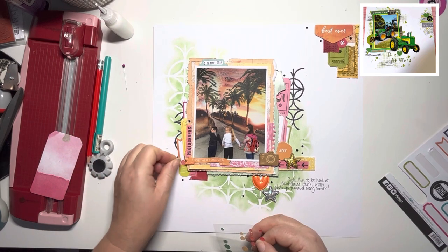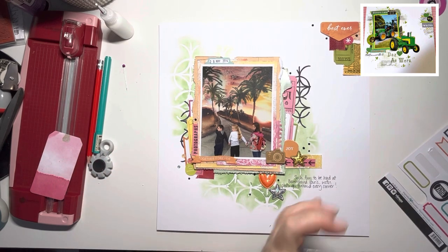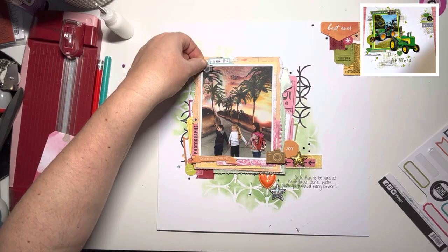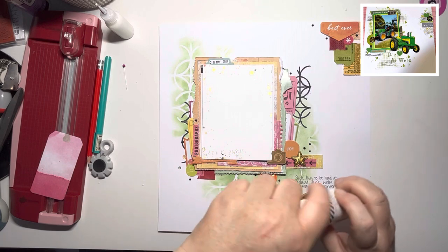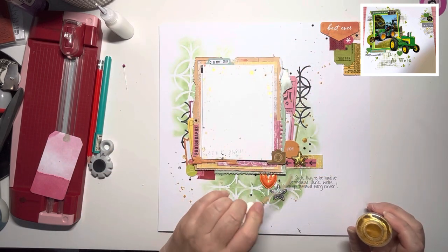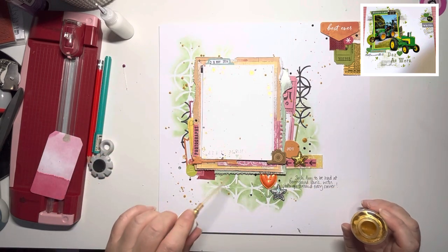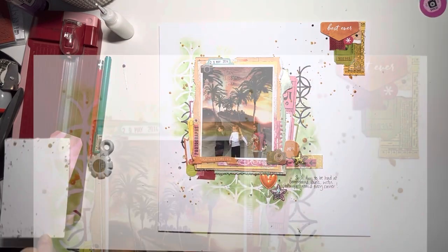I don't get that label quite as far down as I wanted to, so I'm just going to cover up the blank spots with some glittery enamel dots. And I had a camera at the top from Ellie's Studio. Here I am with the gold Colour Shine finishing off with some gold splatters from my Heidi Swap Colour Shine. Thank you so much for joining me, I really hope you've enjoyed this. Please do check the description down below for everybody joining in, and go check out Mel's channel and give her some love. She really is a lovely lady. Thanks again, bye!